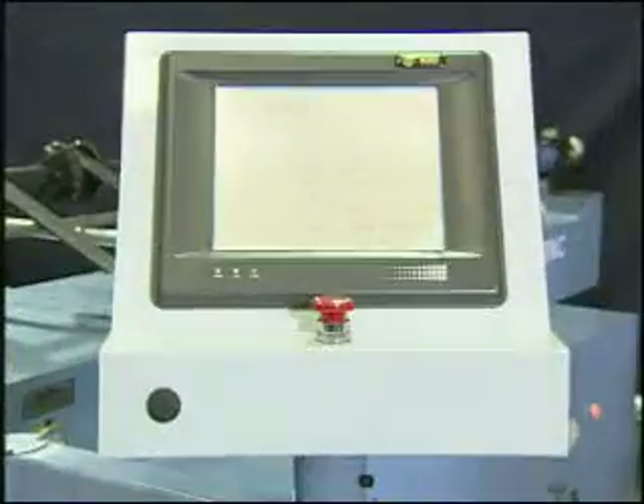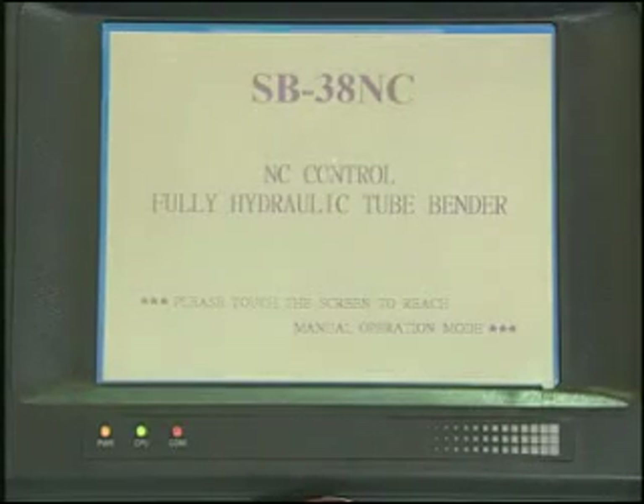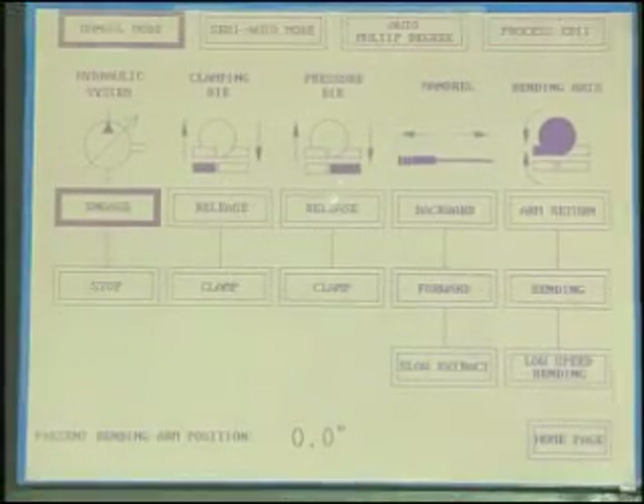Operating this machine is via the touch screen and foot switch. There are four modes: the manual mode, the semi-auto mode, the edit mode, and the multiple degree mode.